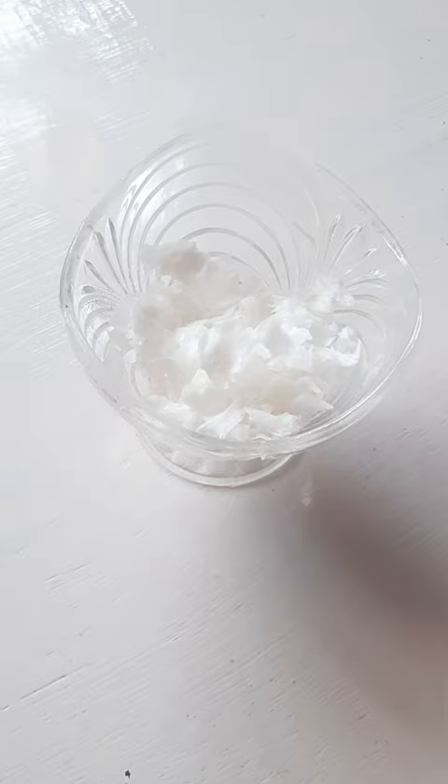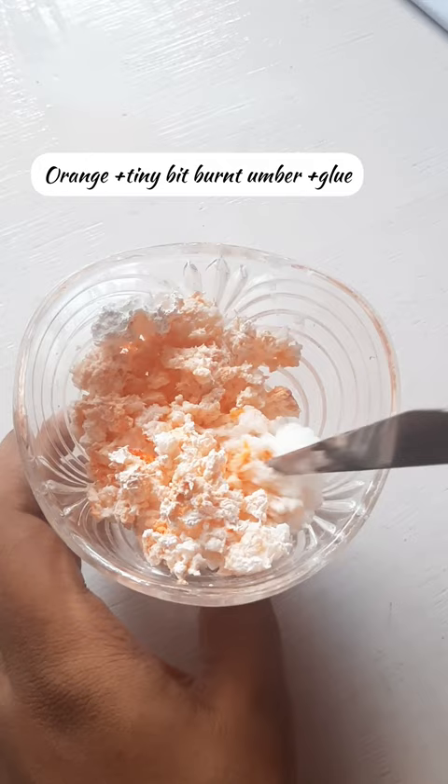In another bowl, I added some glue, orange, a tiny bit of burnt umber, and mixed it well.